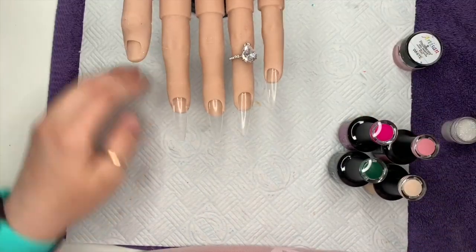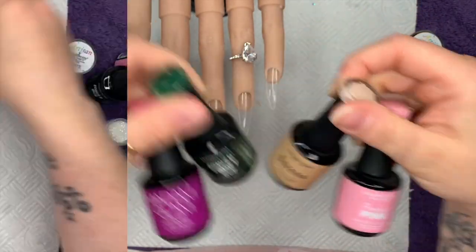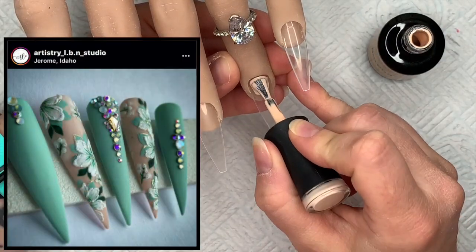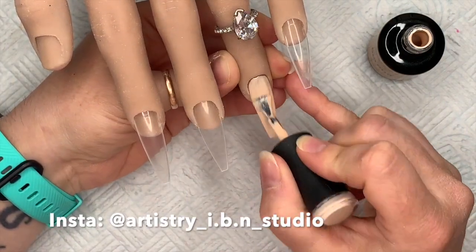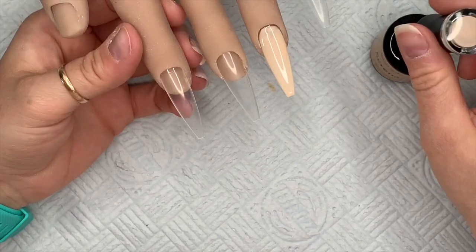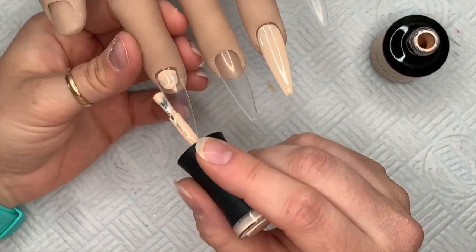Hi everyone, welcome back to another video. I've got my flexi hand ready and today we're going to be using some Madam Glam gel polishes to create a nice floral set. I was inspired by a set of nails which I'll leave on screen — I can't remember the nail artist's name off the top of my head so I'll add it in editing. The first color I've got is called Serena, a nice neutral beige.